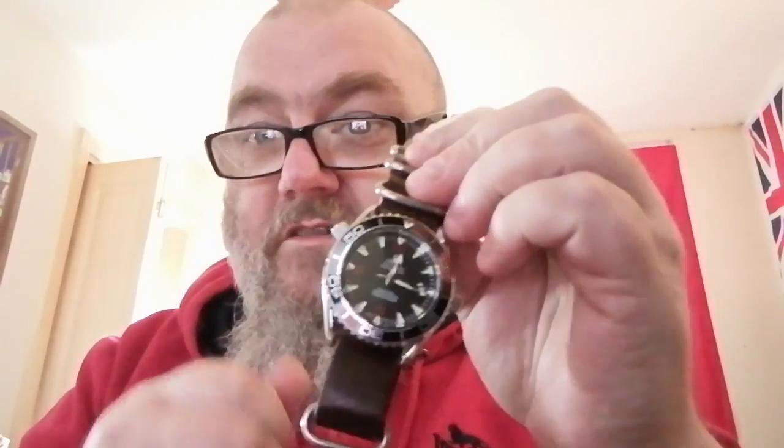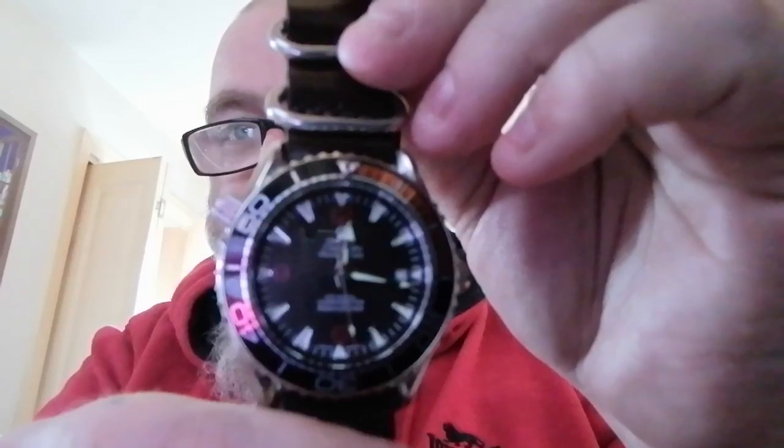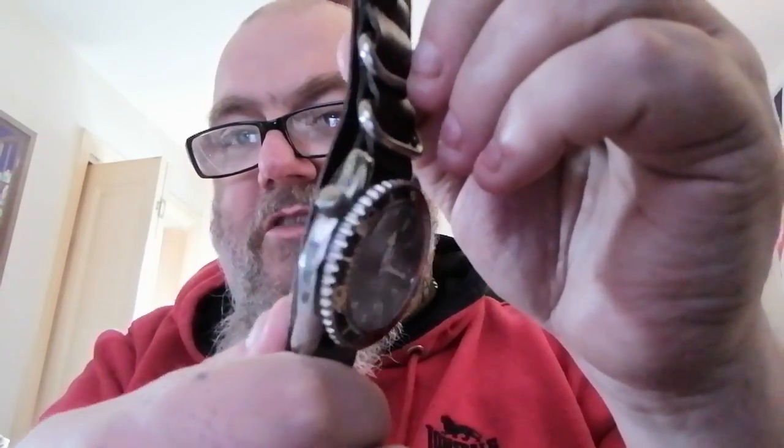I wore it yesterday and there was a bird in the queue eyeing me up. Lads, if you want to impress girls - a Rolex is for posh girls, but an Omega - like my Planet Ocean, not a real one - is the one.